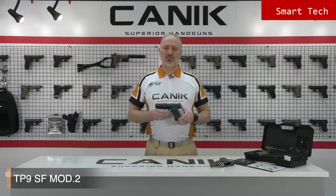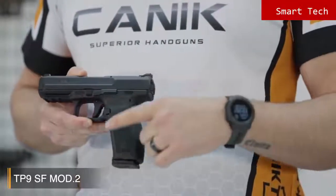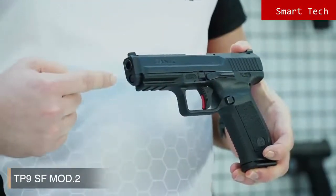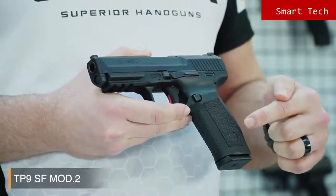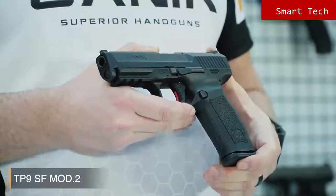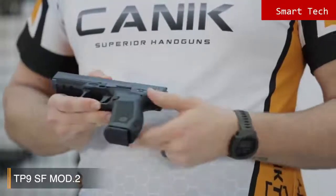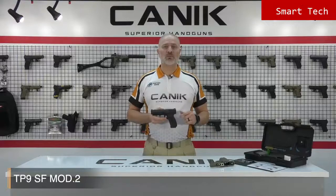The SF Mod 2 has a strong fiberglass reinforced polymer frame with a 1913 military standard Picatinny rail. The texture on the grip is really good. In addition, there are serrations on the front side of the grip and back strap, providing really good friction for the gun handler. Another new feature is the magwell-ready back strap.